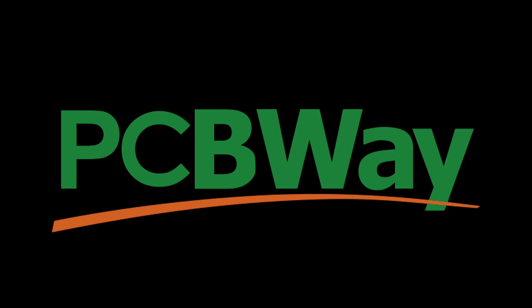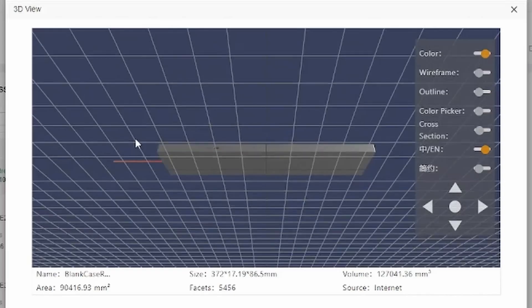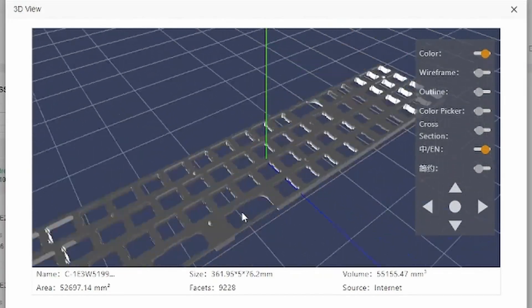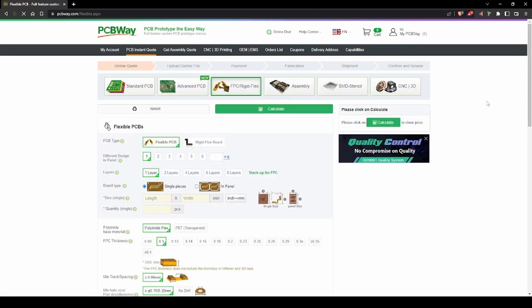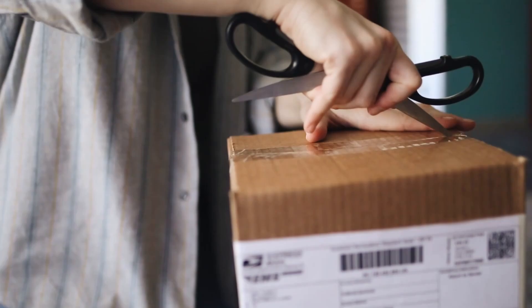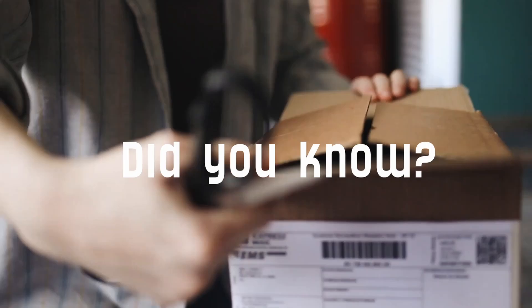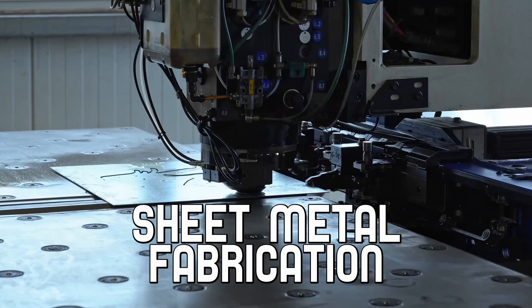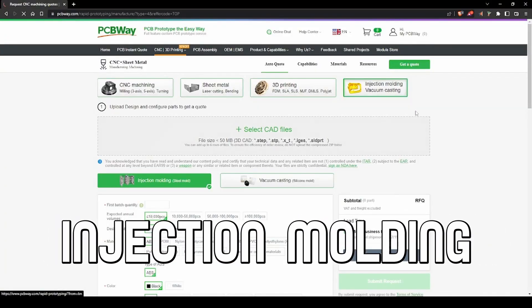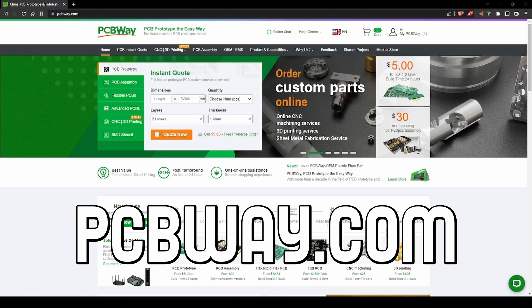This video is sponsored by PCBWay. PCBWay offers all the services you need for prototyping and production of your electronic projects. You can order a wide variety of circuit boards including advanced multi-layer PCBs and even flexible PCBs, and even order your PCBs assembled so they're ready to use when they arrive. PCBWay also offers 3D printing, CNC machining, sheet metal fabrication, and injection molding plastics — all with fast turnaround times and competitive prices. Visit PCBWay.com for the easiest prototyping experience.